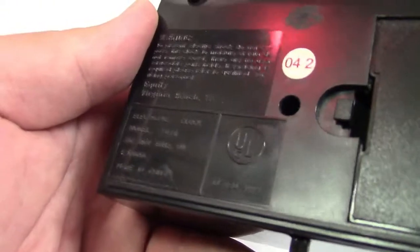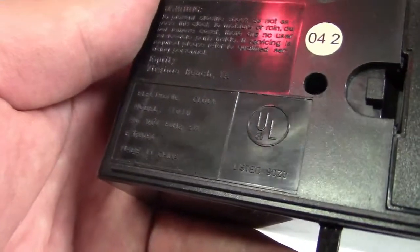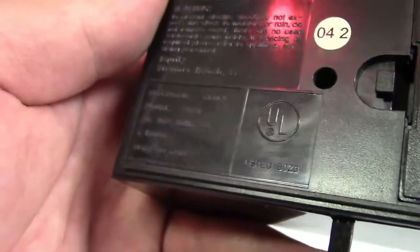Why I have it, where I got it, I don't know, but there it is. Electronic clock, model 1010, 120 volts, 60 hertz, 5 watts, made in China.